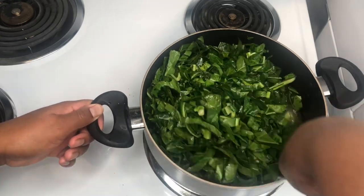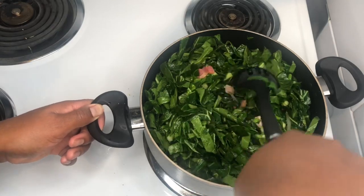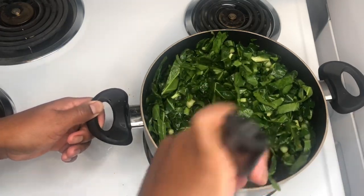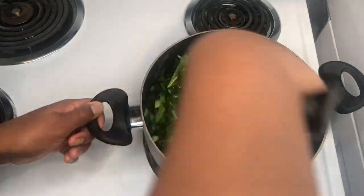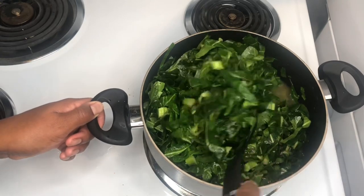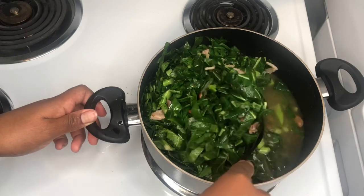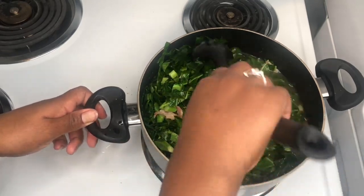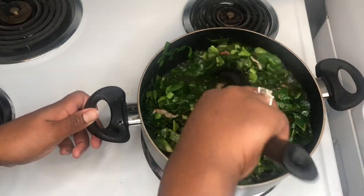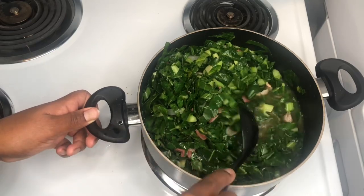I'm going to stir it all around. You can see how beautiful that looks — the meat, the onions, and the greens all coming together. Now that it's going down some I'm going to add in the rest of the greens. I've got the whole bag of greens in now — look at how it looks with the meat and the onions. The flavor from the broth is going to go into the greens and it's going to be so good. I'm going to let it boil and simmer down — okay guys, I'll be back.